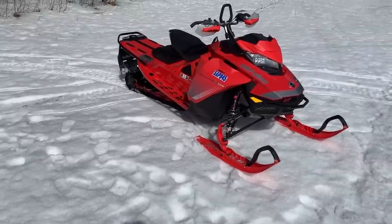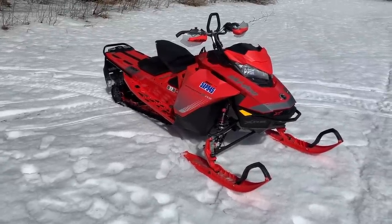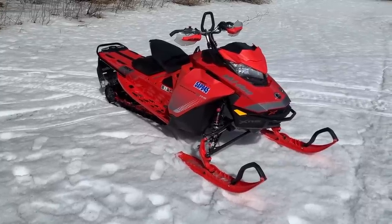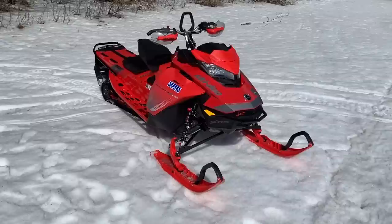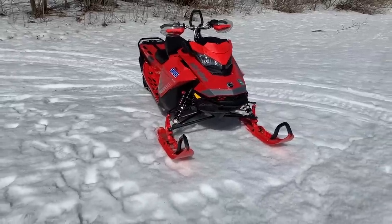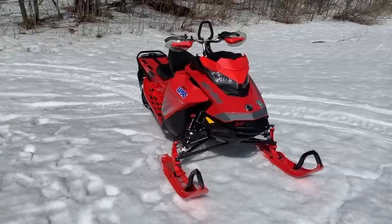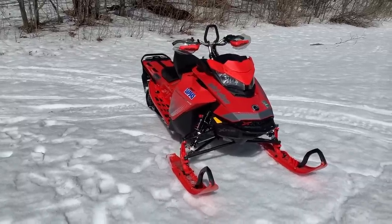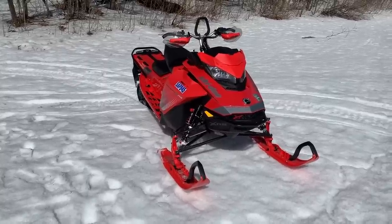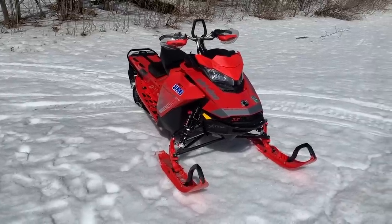What's up everybody, it's AJ here doing another end-of-season shakedown. This is our Backcountry XRS 850. We didn't get as many miles on this sled as we did on our 600 or some of the other Ski-Doos — it's got just under 600 kilometers. We didn't have snow until later in the season, and then we were out riding in the mountains and filming for next year.